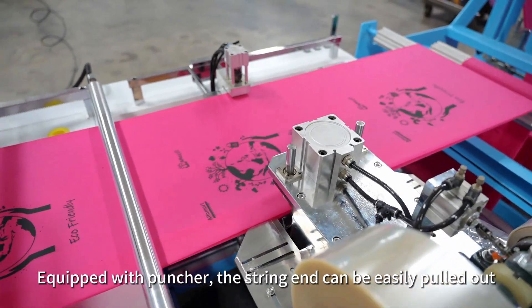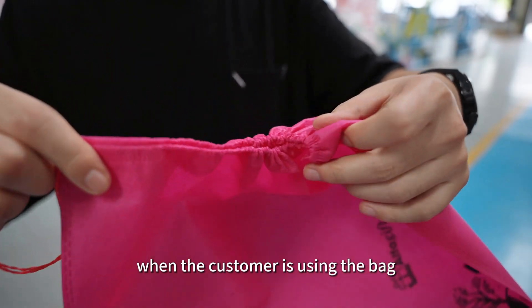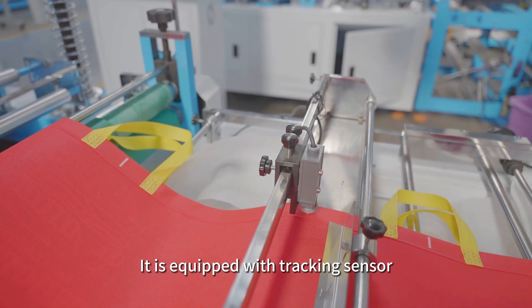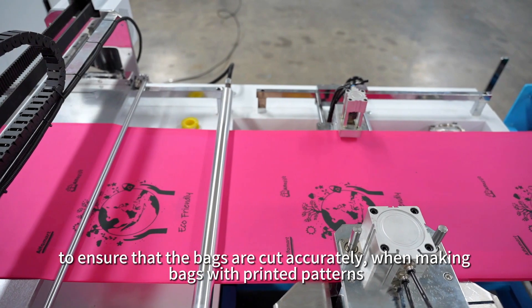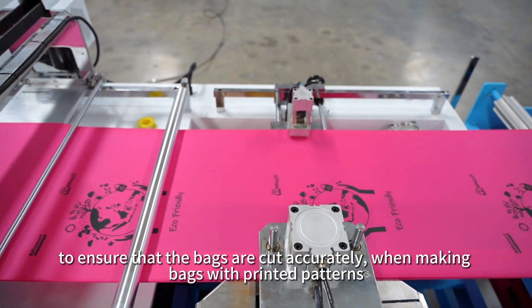Equipped with puncture, the string end can be easily pulled out when the customer is using the bag. It is equipped with a tracking sensor to ensure that the bags are cut accurately, even when making bags with printed patterns.